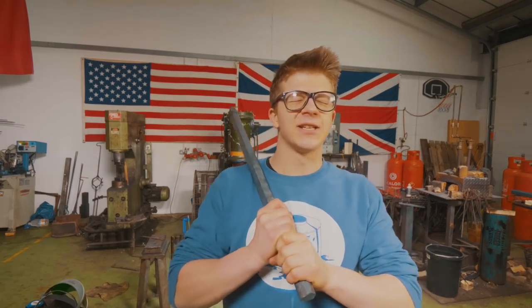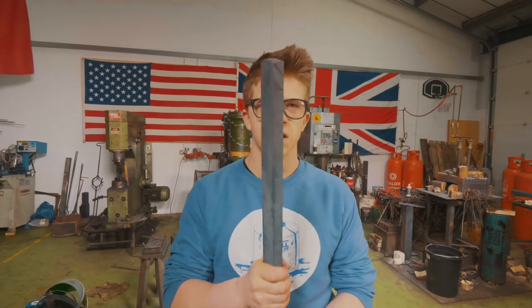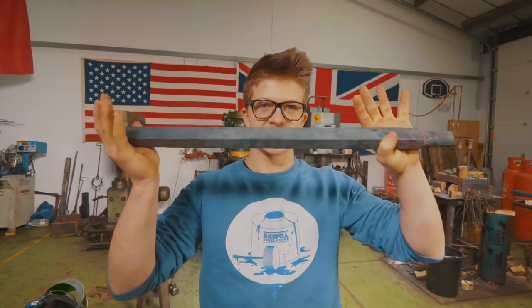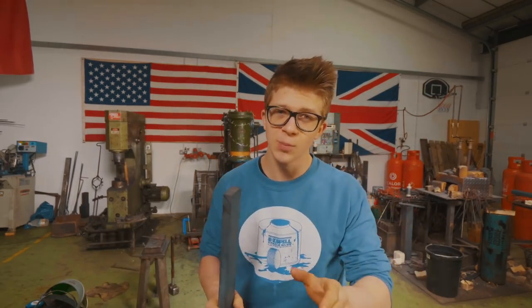Ladies and gentlemen, welcome back to the workshop. It is fantastic to have you here because we are working on a Damascus steel rapier. This is going to be an extremely fun project. We forged out most of the Damascus yesterday and the day before. This is going to be one of the coolest patterns that we have running up the sword, so I'm super excited.